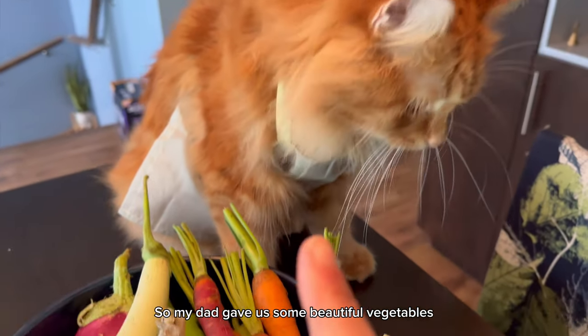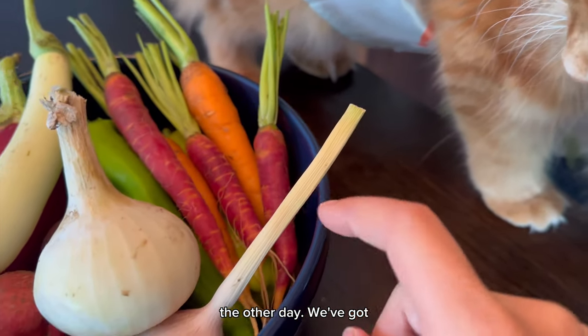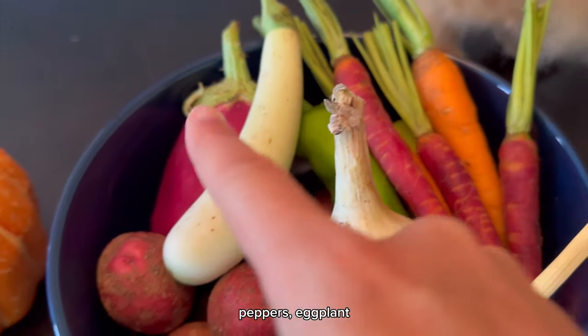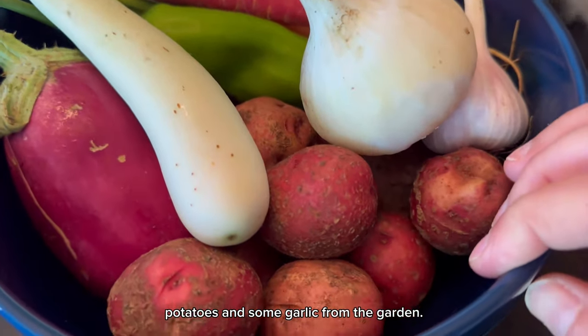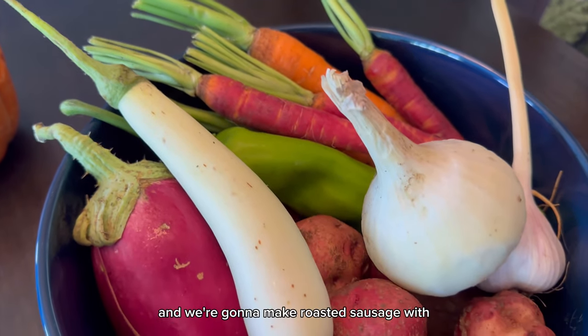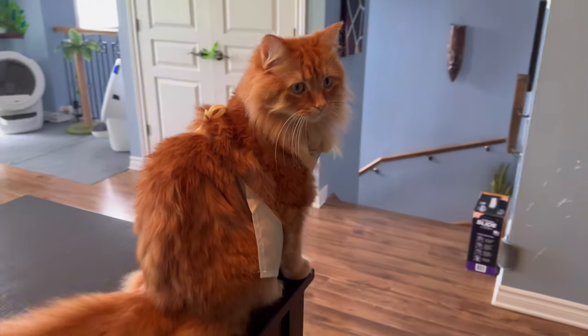So my dad gave us some beautiful vegetables the other day. We've got onions, carrots, peppers, eggplant, potatoes, and some garlic from the garden. So we're going to grab our sausage and we're going to make roasted sausage with some vegetables.